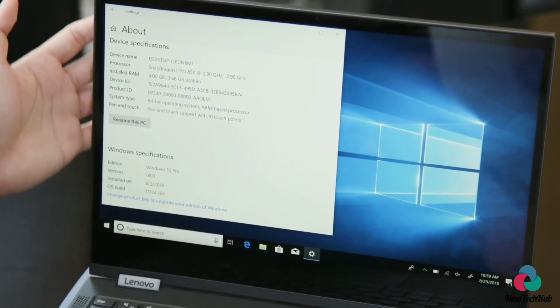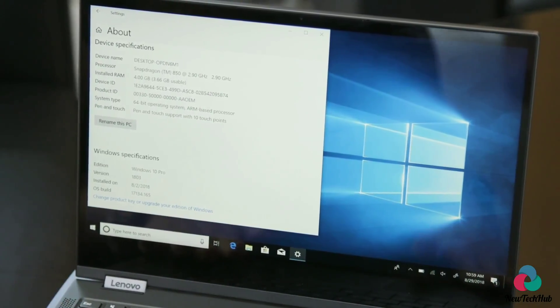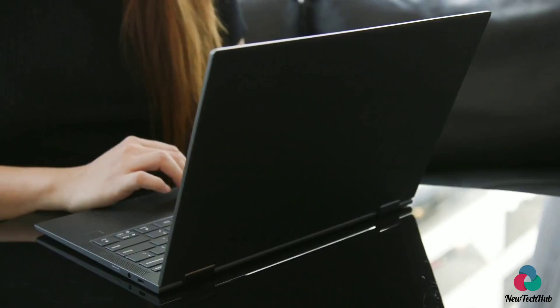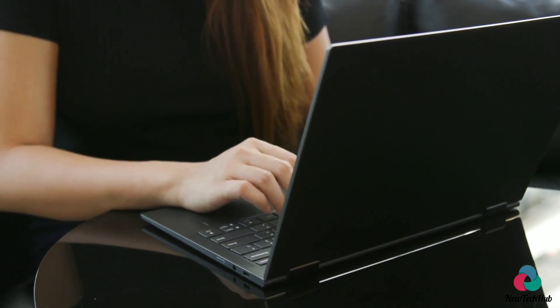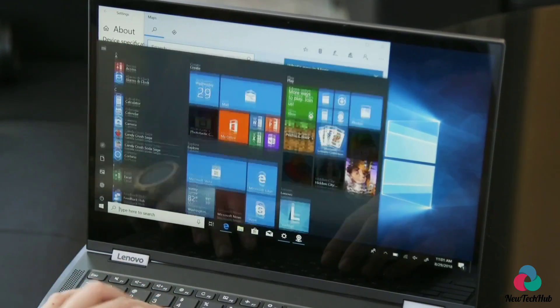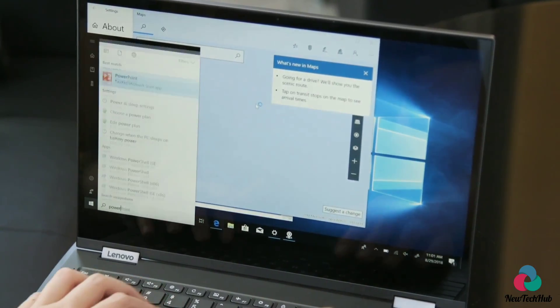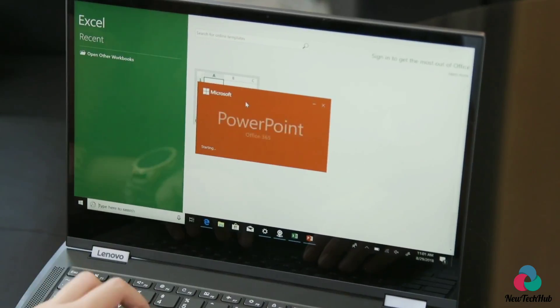Another thing announced earlier is that Windows on Snapdragon will be running full 64-bit OSes and apps. So let's give it a test — let's open a whole bunch of apps, spreadsheets, and also PowerPoint. Let's see how everything launches and loads.